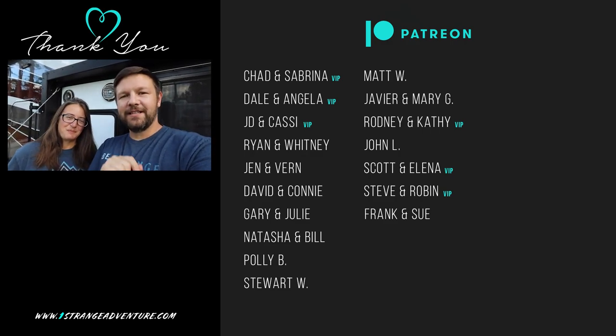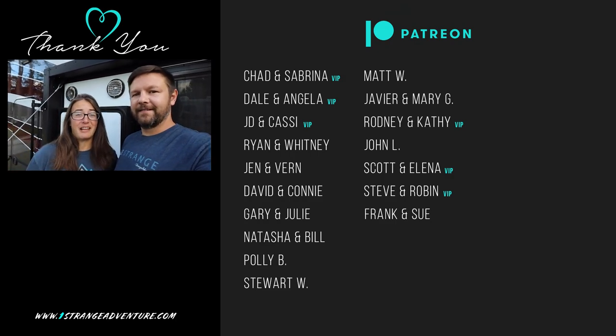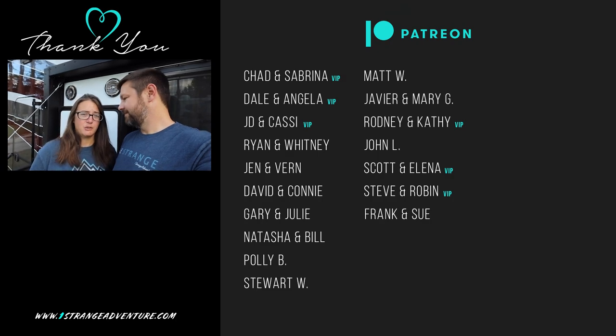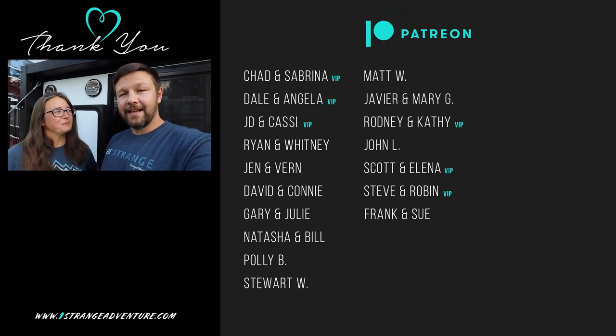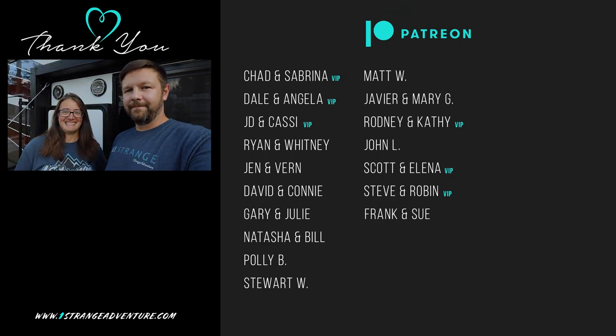Hey everyone, thank you so much for watching today's video. And a special thank you to our Patreons listed right over here — without you guys we could not do this. If you have not considered joining yet, please do — links down below. Our next video is recommended right below this one, so go check that out. Bye!